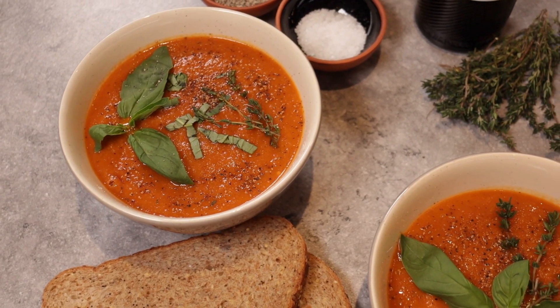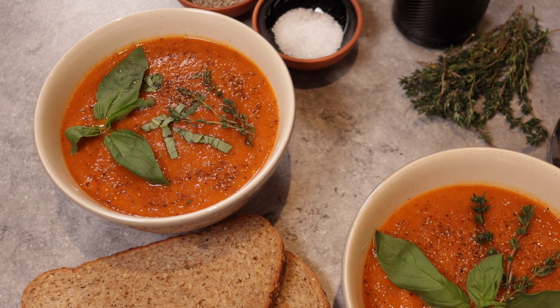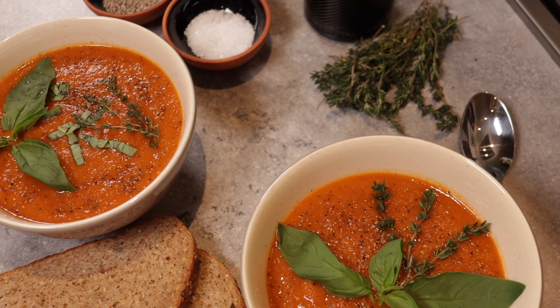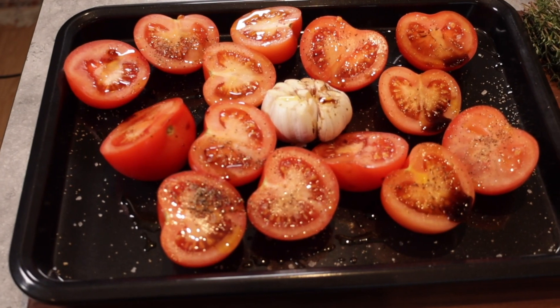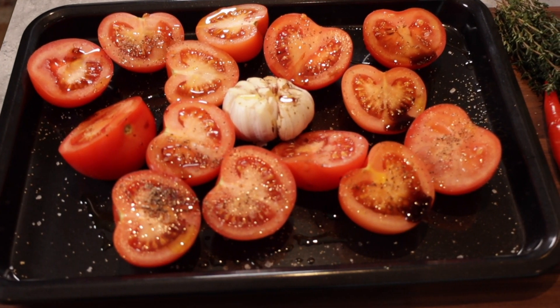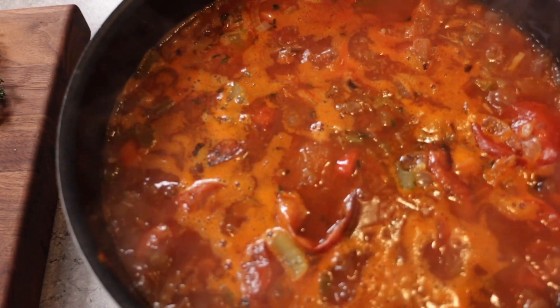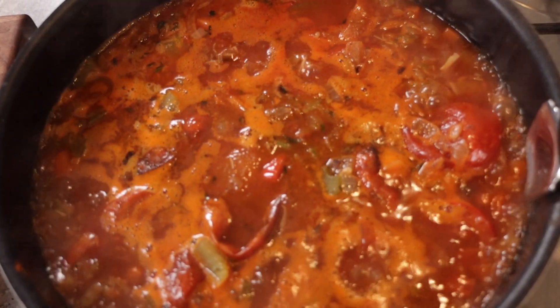In this video I'll be showing you how to make a ridiculously good roasted tomato soup, which is really easy to make yet full of flavor. If you've seen any of my previous videos, you'd know that peak deliciousness is what we aim for every time, and this video is no exception.